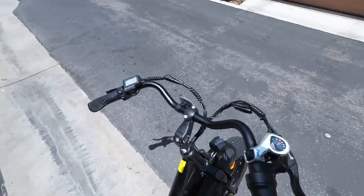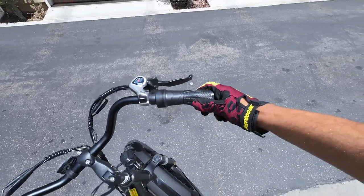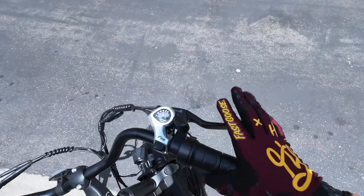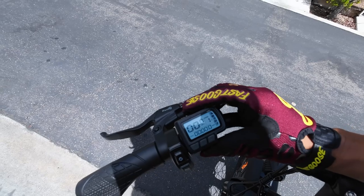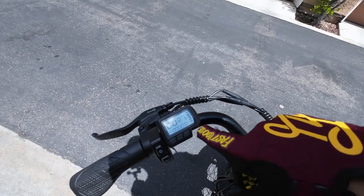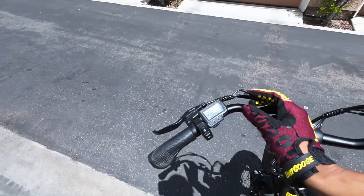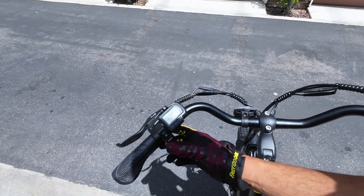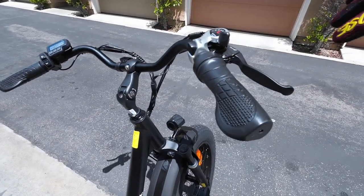Here's the dash: we have a half-twist throttle on the right-hand side, ergonomic grips, and a Shimano seven-speed shifter — which is one I really don't like. Right here are the mechanical disc brakes, and here's the LCD screen. Pretty basic, not a color LCD, but it tells you everything you need to know: miles per hour, pedal assist level, battery level, and the odometer. We also have a headlight button and a horn — super loud. Moving to the handlebars, it has these ugly swept-back handlebars, but you can easily change those out and adjust the angle.